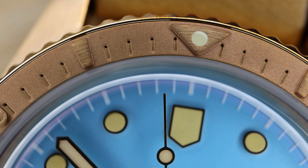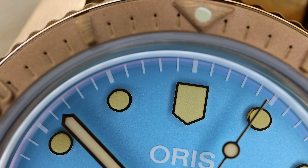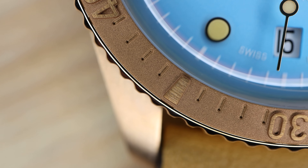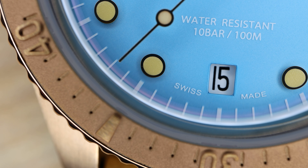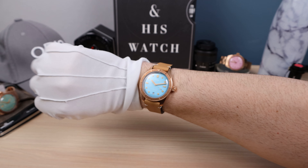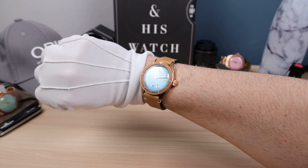Rose gold applied indices and simple high-polished bronze or rose gold hands. That beautiful cotton candy blue is stunning — so vibrant, it just breathes life into the wearer. It's an amazing color, a fun watch to have. Definitely a big fan of this color and the way it offsets with that bronze is just gorgeous. I love the date window at 6 — beautiful symmetry.